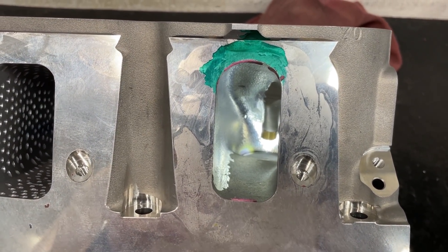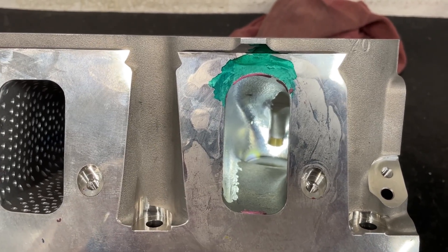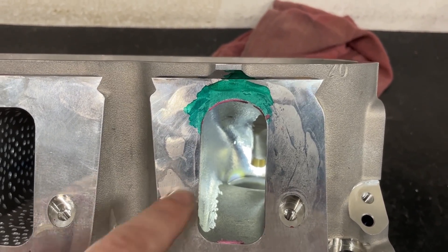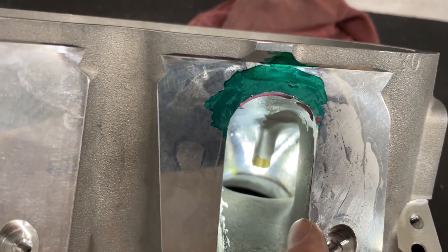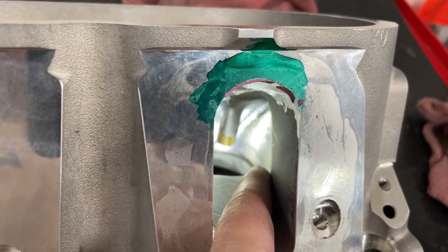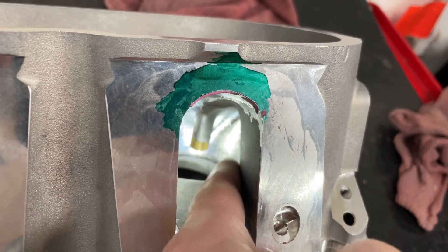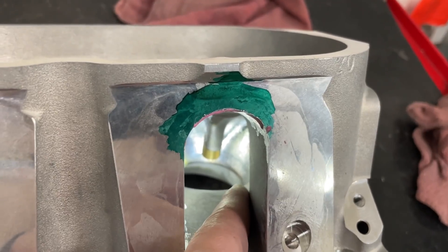I'll go ahead and save you some suspense in case you don't want to see the actual numbers: this did absolutely nothing. The numbers were within one or two CFM, which I'll show you - within the margin of error. So raising a quarter inch, you'd think that's going to have a huge gain, but it really did nothing. The next thing I'm going to do is start working on the short side a bit - I'm not going to drop it down, that was the mistake on the 50. I'll push this side over to the apex as far as I can and roll it up and blend it in at the top.